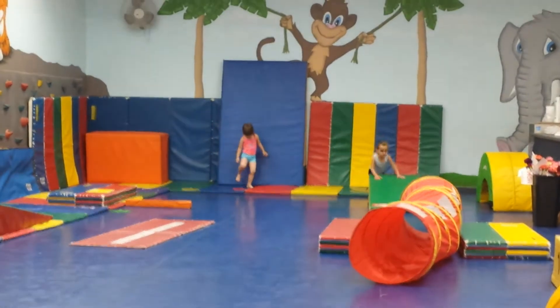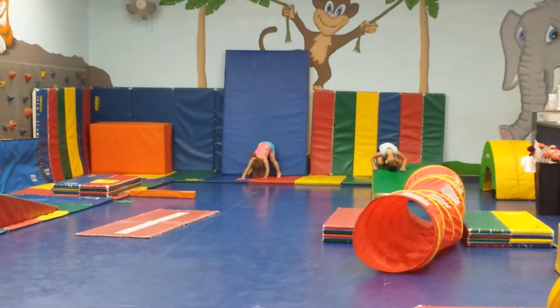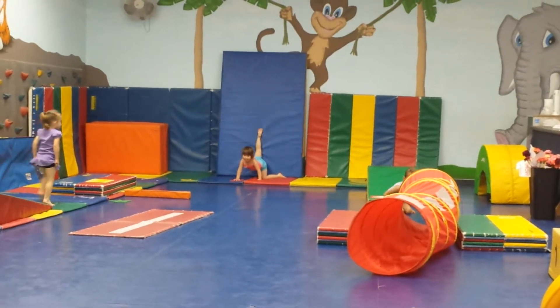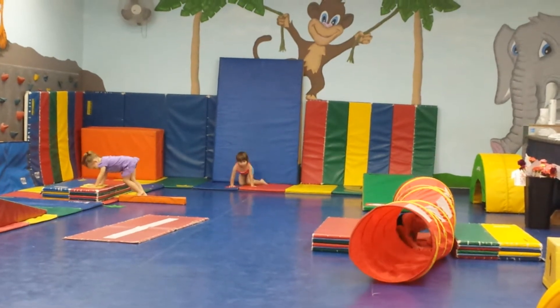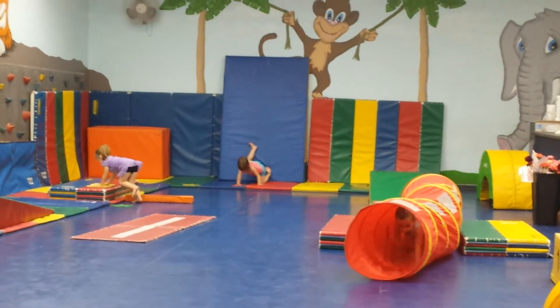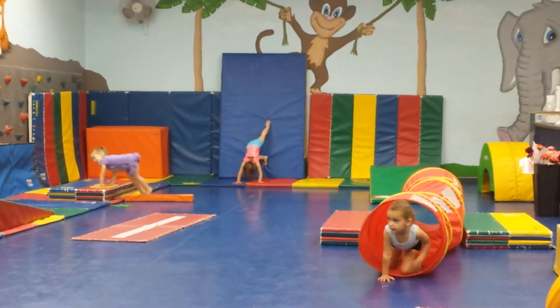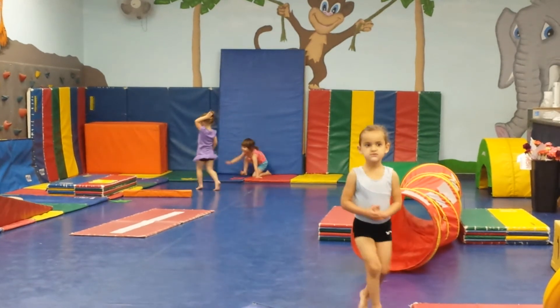Lie down on your back. Hands above your head. Make sure that your feet are together and pointed toes. And push against the ground. And then kick up and over. Good job. And Miss Taylor, let's see if you remember to keep your feet together and point your toes. Awesome. After that, kick your feet up and over. Good job.